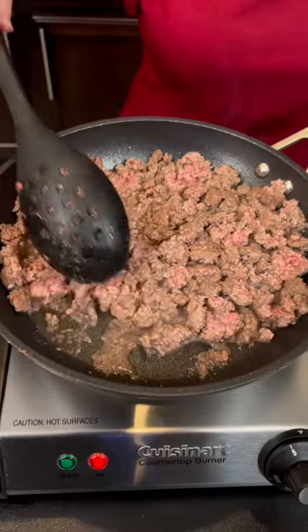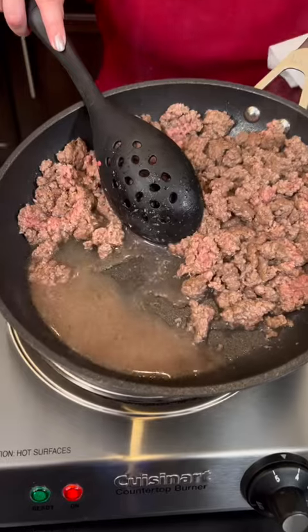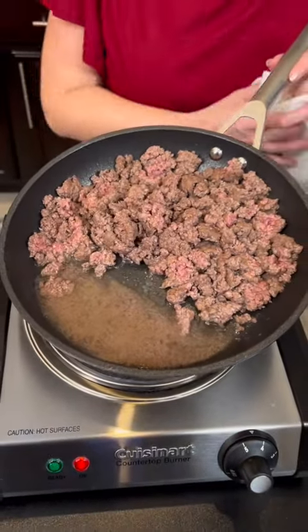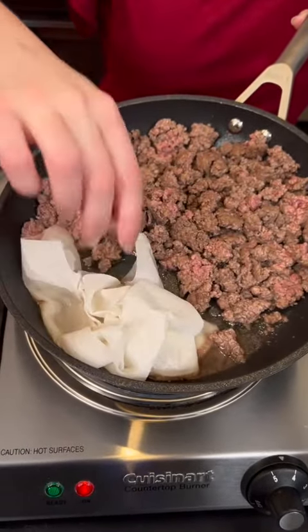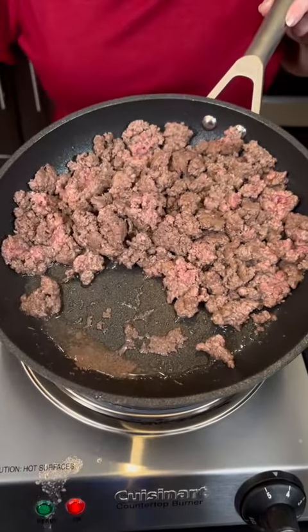Our ground beef is browning nicely, but I'm going to show you a little trick. You tilt the pan to the side — we've got all that grease. Even though this was lean ground beef, there's still some grease, but we're going to get rid of that. Quick and easy — all you need is a paper towel. Just sop that grease right up.